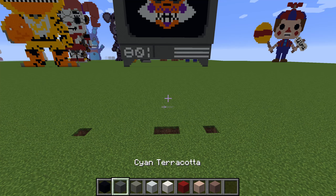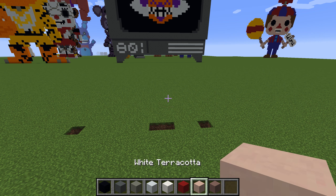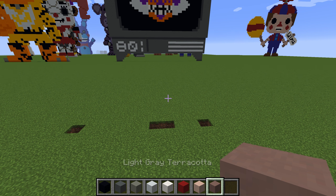We're going to need some black concrete, cyan terracotta, light grey, white concrete quartz, red concrete, white terracotta, and light grey terracotta.